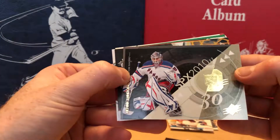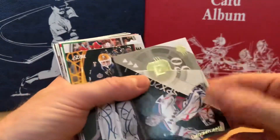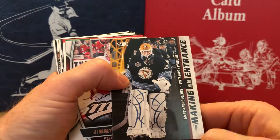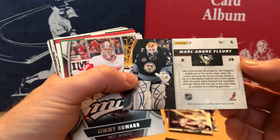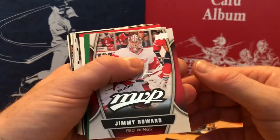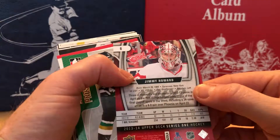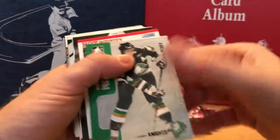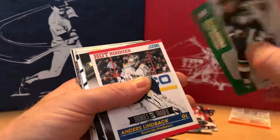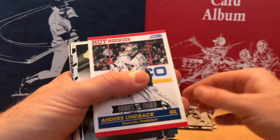Henrik Lundqvist insert. Marc-Andre Fleury Pittsburgh — Making an Entrance — it's from 2011. Jimmy Howard MVP insert card, printed signature. Corey Perry Heroes and Prospects — wow, London Knights — that's Corey Perry's minor league rookie card. That is a cool card. See, sometimes you get those.